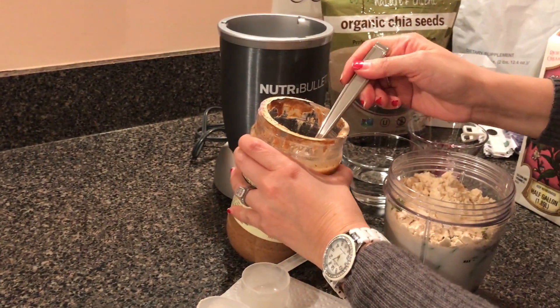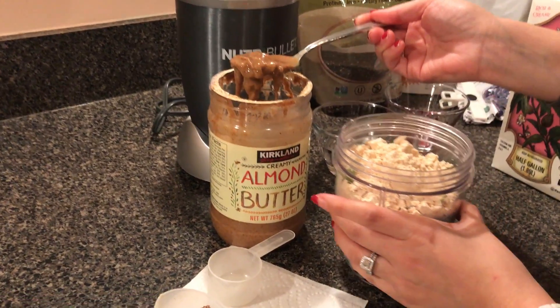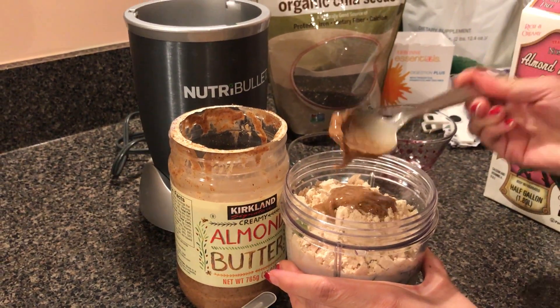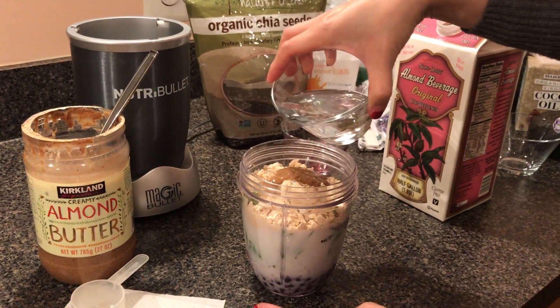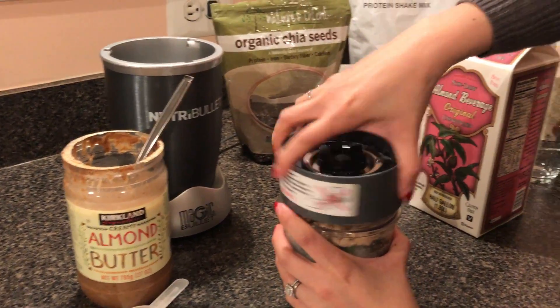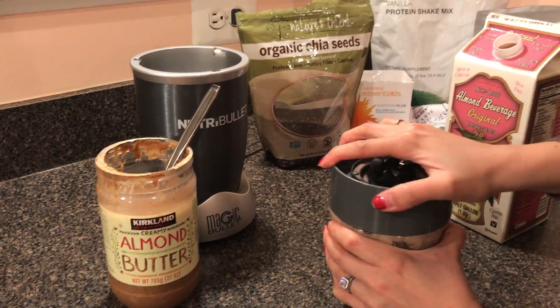The last thing I'm going to add before my water is just a healthy fat. I'm choosing almond butter today, about a tablespoon of that. Healthy fats are just super important for us, and I'll talk a little bit later on other options you can use. This is one of my most favorite shake flavors. And then I like mine with some water, so there's some water to quickly do this. I'm going to show you how quickly it is to just blend it in the NutriBullet, and then we'll go over the products.